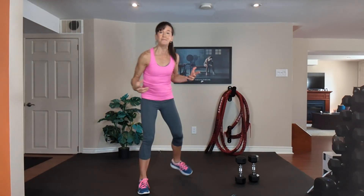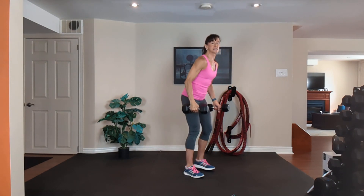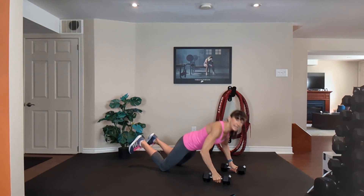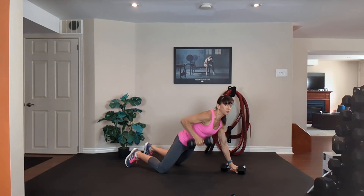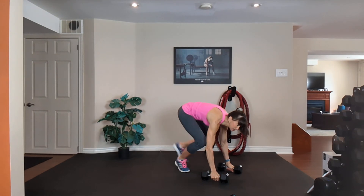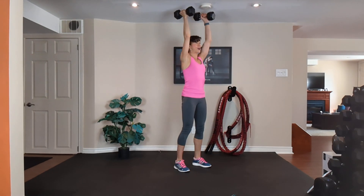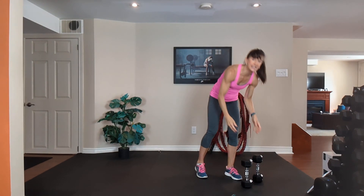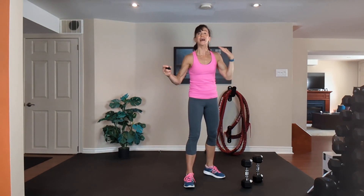The exercise with a medium set of dumbbells is a squat, step or jump back, push up on the knees or toes, then row, row, come up, step or jump in, curl, press, down and squat. That's at the top of each minute and the remainder of the minute is cardio. The first two times through I'm going option one low impact, then I'm going to kick it into high gear. Work as hard as you can — grab a medium set of dumbbells, let's begin.